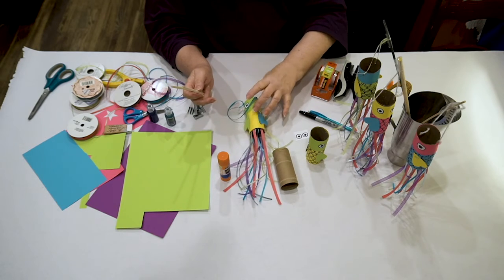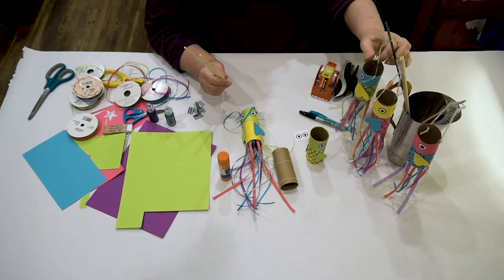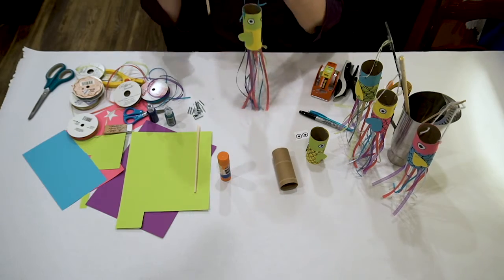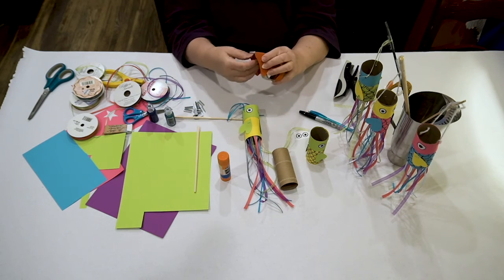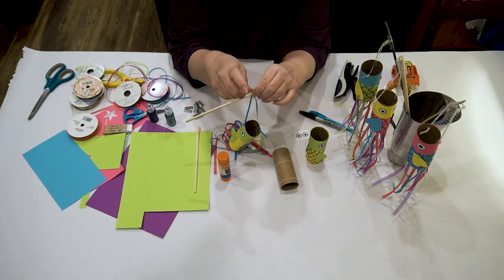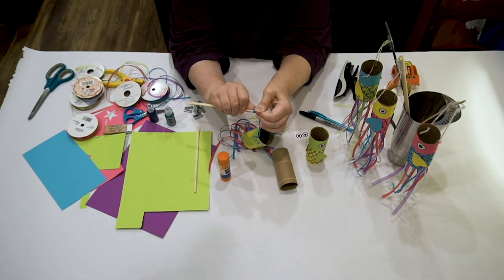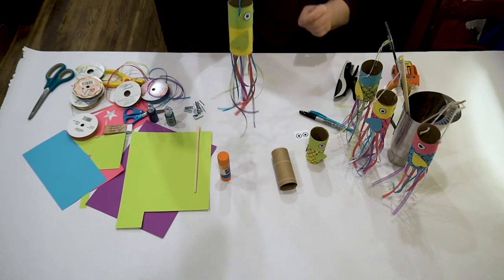Almost looks like a jellyfish, doesn't it? Now I need a pole. I've used different kinds of dowel rods from my art room, and for this one I'm going to use chopsticks — I pulled them apart. Take a piece of tape or you can glue it, wrap it around, and you've got a windsock.